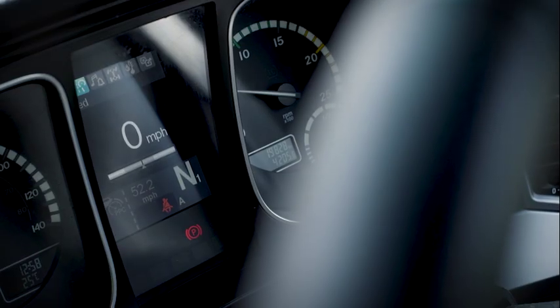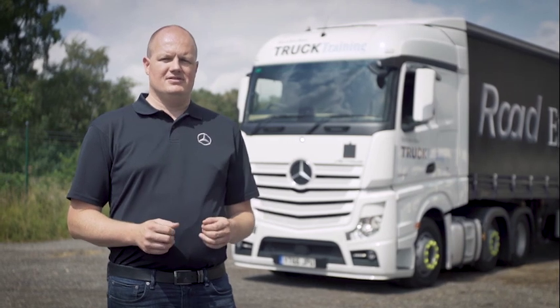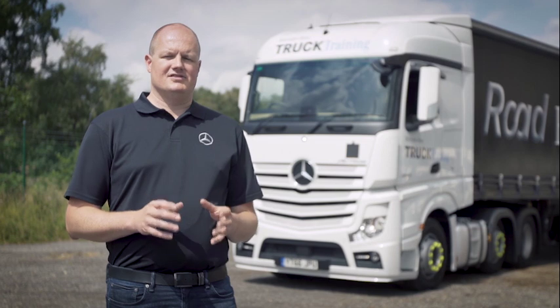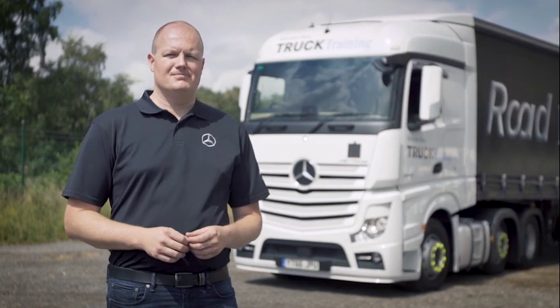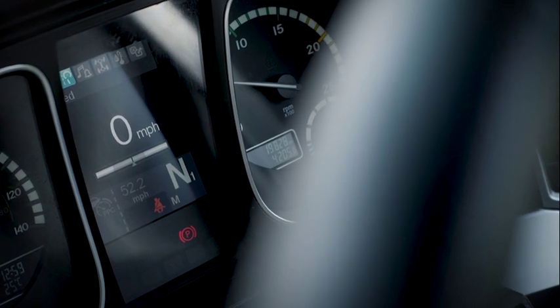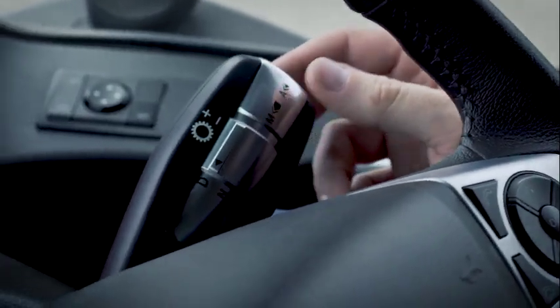Automatic mode, or A on the dashboard, gives you full control over the vehicle with speed all the way up to 56 miles an hour, full power resume on cruise control, and the ability to turn on and off functions such as eco roll. Manual mode is easily selected when you need to keep the vehicle in a certain gear for a period of time, for example when you're about to crest a hill or when manoeuvring around a yard.